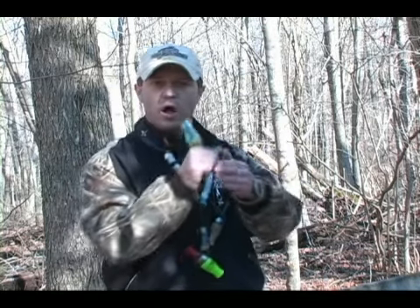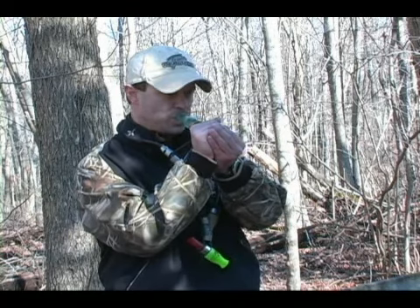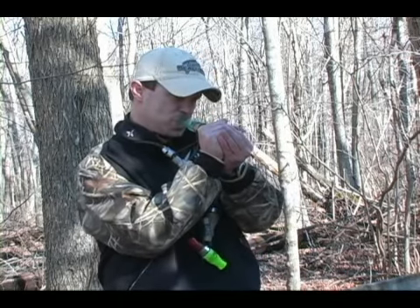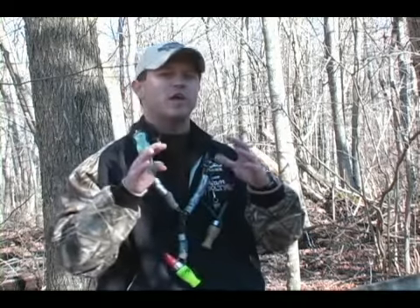To practice this call, the lay down portion is just basically breathing into the call — sounds like this. Then you just add your clucks randomly, no specific time. You can add moans, clucks, whatever. You just want to keep the overall realism of your flock alive.